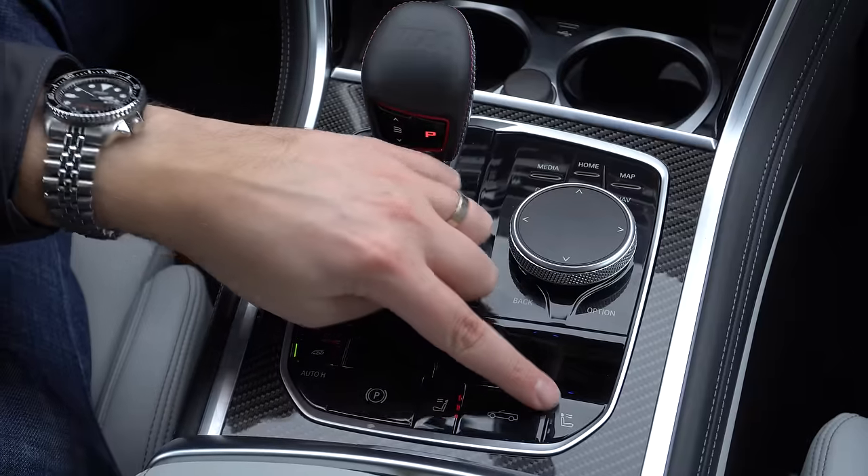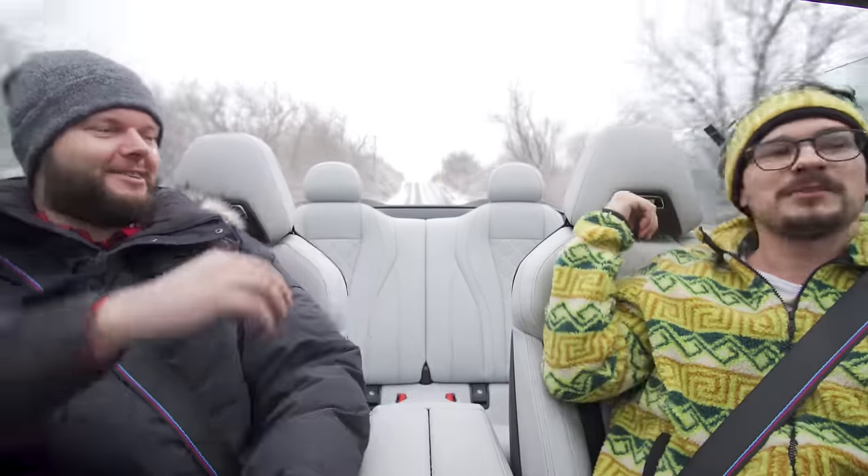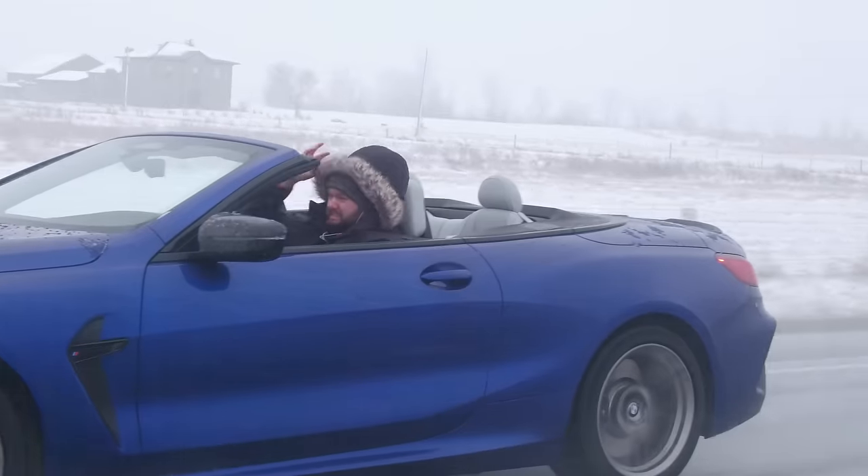In the center console, we've got buttons for the cabriolet top to go up and down, and buttons for the neck scarves — Mercedes calls it the neck scarf and we're going with that because it's a great name. It blows heat right at your neck and it's very effective on a day like today. I'm actually not that cold, being honest.